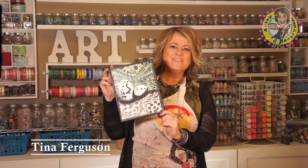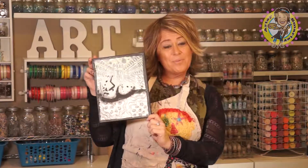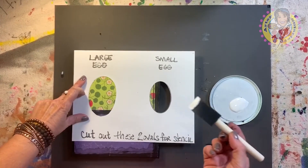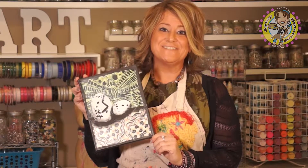Hi, it's Tina from Artsy Smartsy. Today we're doing a project I like to call All Cracked Up. It's a stenciling lesson with acrylic paint on canvas. Stay tuned for more and I'll teach you all the secret tricks.